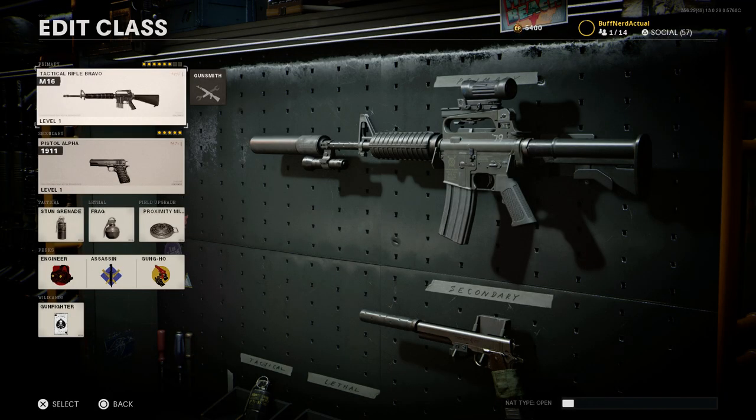Hey guys, Buffy Gamebat today bringing another video for our Weapon Convergence Series for Black Ops Cold War. Today we'll be covering the Colt Model 723, making that out of the M16. This is heavily based on the M16A2 — Colt dubbed this a shorter variant, the 723.